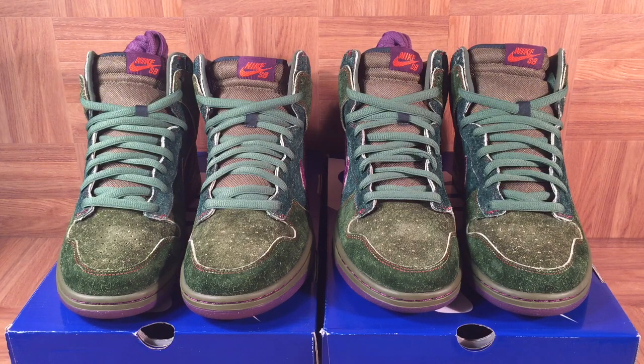With 420 right around the corner, I thought it would be the perfect opportunity for us to break out the Nike Dunk Skunk SBs. These are some of the best weed-inspired Nikes of all time. They released on 420 2010 and retailed for just $108, selling out everywhere. They were available in a broad range of sizes, going all the way down to size 4 and up to size 15. The resale on these shoes is ridiculous — sometimes getting up near a thousand dollars for good sizes.